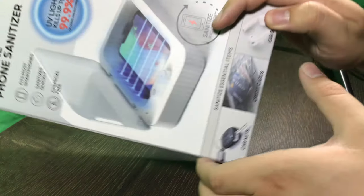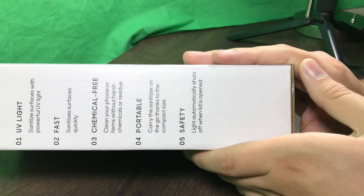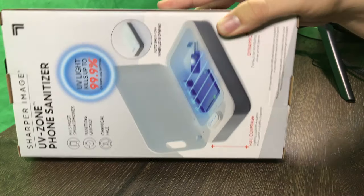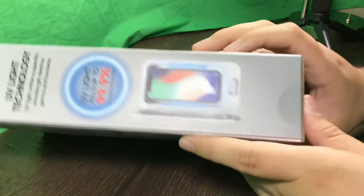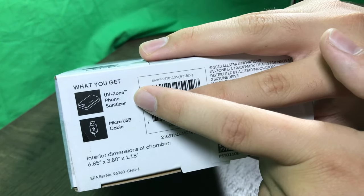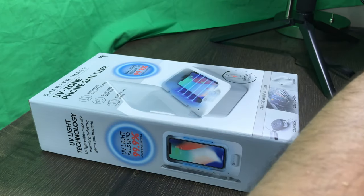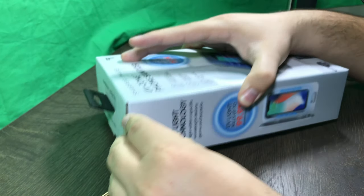Here's the front of the box, the right side, and the back. Here's the left side and the bottom. It includes the phone sanitizer itself and the micro USB cable. You can get this at Walmart for $40. Let's cut this bad boy open.